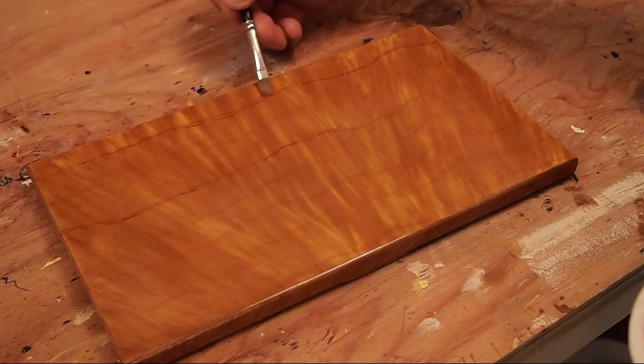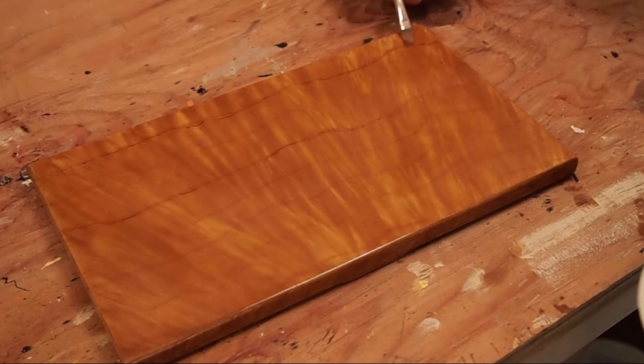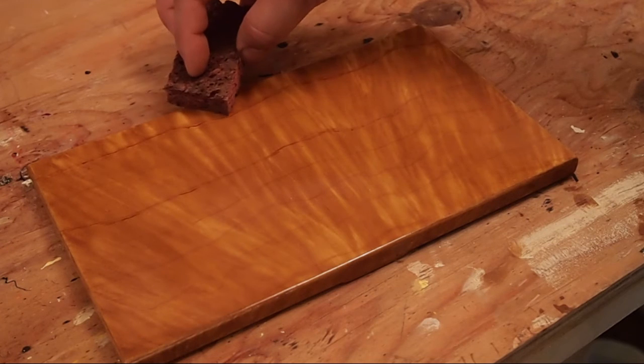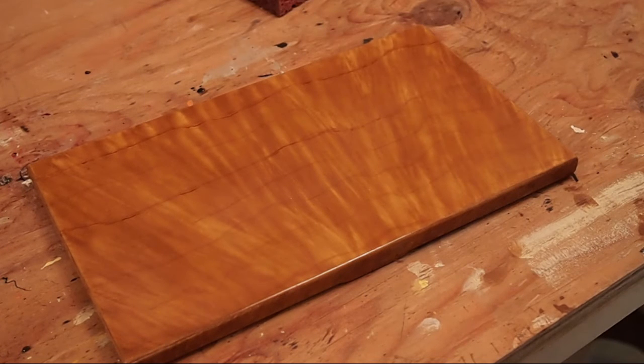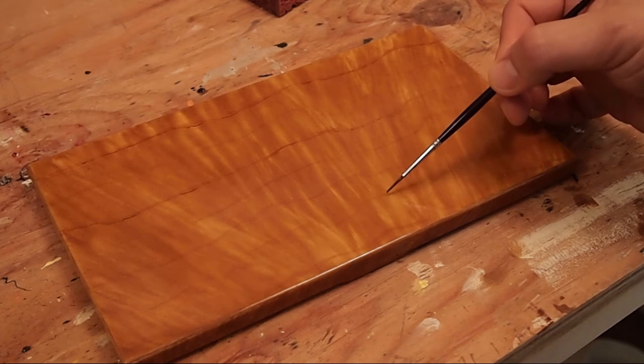I just take the same glaze from the figure layer and I lay on a fat line with the liner. And then I come back with the square tip brush and just add a little bit of activity and stretch that line a bit.